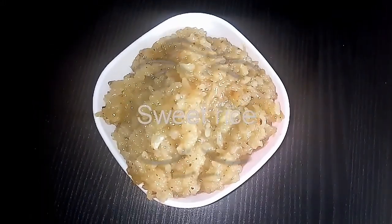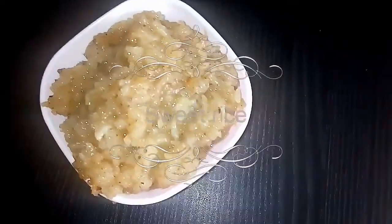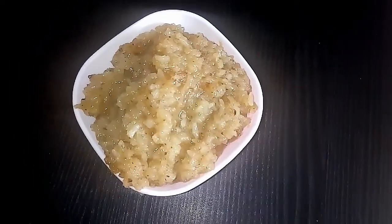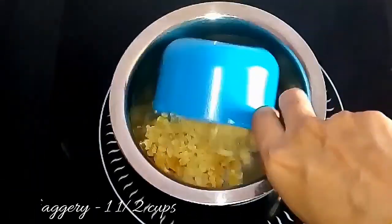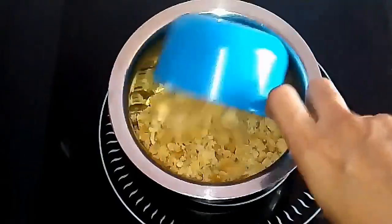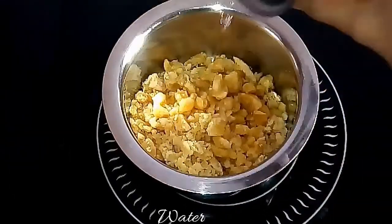Hello all, welcome to Super Duper Kitchen. Now let's see the recipe for sweet rice or jaggery rice. I have seen my mom's mom making this for Matupongal. Take one and a half cups of jaggery, add a little water and dissolve the jaggery completely.